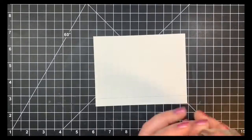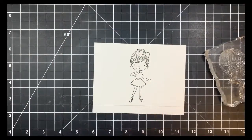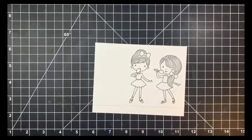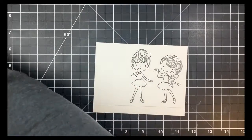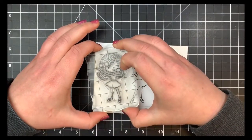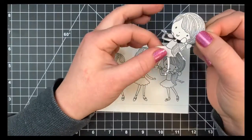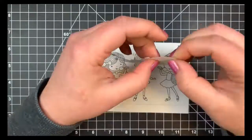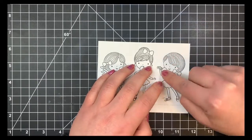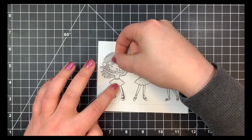I'm going to be stamping my images with Blackout ink by Ink On 3. I'm starting with the little girl in the center just because she seems to be facing straight ahead, and then the other two little girls are kind of curved off to the side, so I'm putting those on either side. I'm going to go ahead and mask these out with Simon Says Stamp Masking Paper — I cut the mask right through so I can get the gaps behind her hair and behind her little microphone. I masked out all three images and they lined up really nicely.